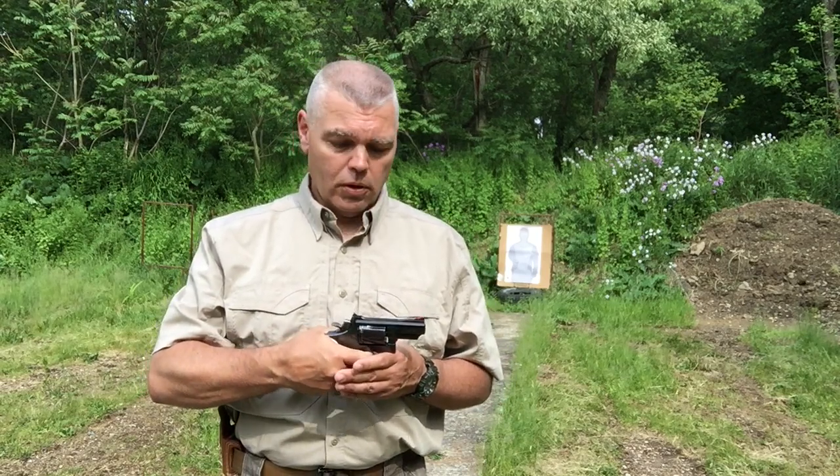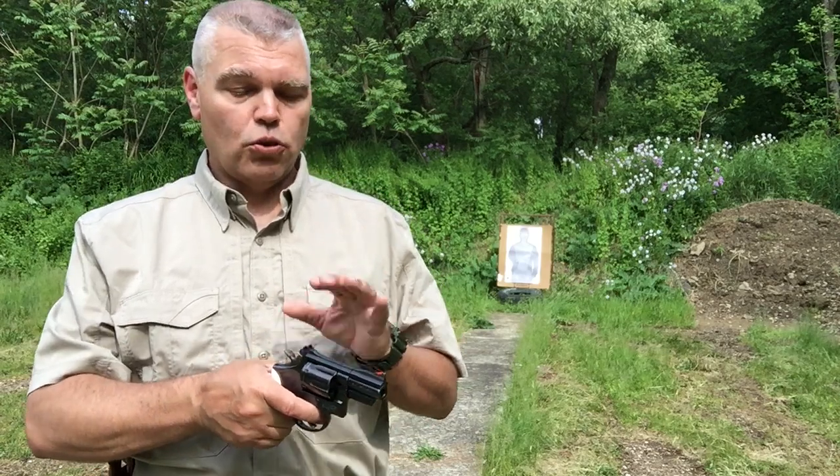The Combat Magnum also has a very nice trigger action. This trigger pull is extremely smooth, and one of the reasons for that is when they went from the N-frame cylinder to the K-frame cylinder, they're using a smaller, lighter piece of material to rotate, so it turns a little bit easier. That's not the only reason the trigger feels so good, but that's part of the reason. It also has great inherent accuracy. We're going to start shooting in just a couple of minutes.